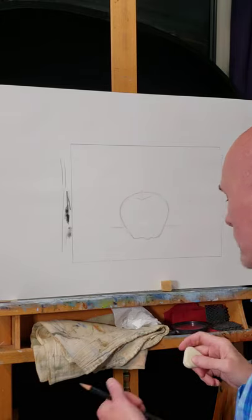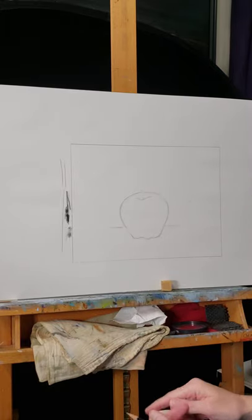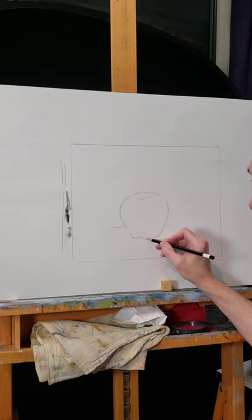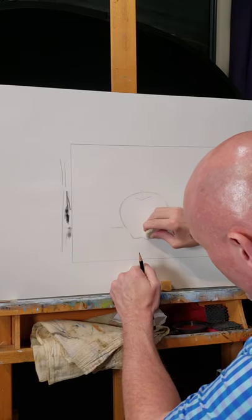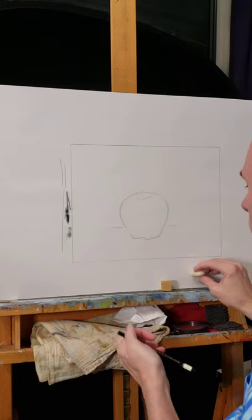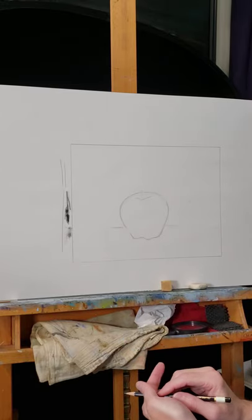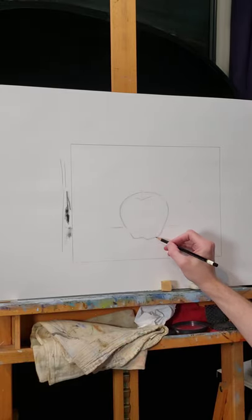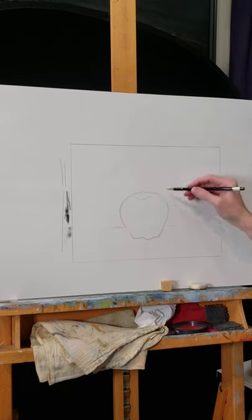I'll clean that up a little bit. I think I could make this one a bit more pronounced, move this down a little like that — maybe that will look better. I did my correction, erased what I don't like, and I think that's better.